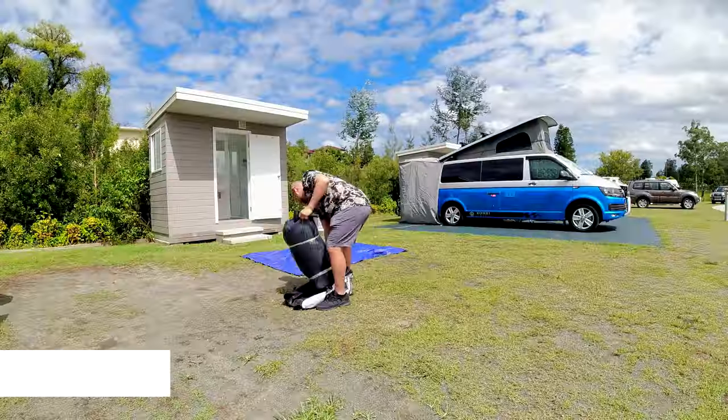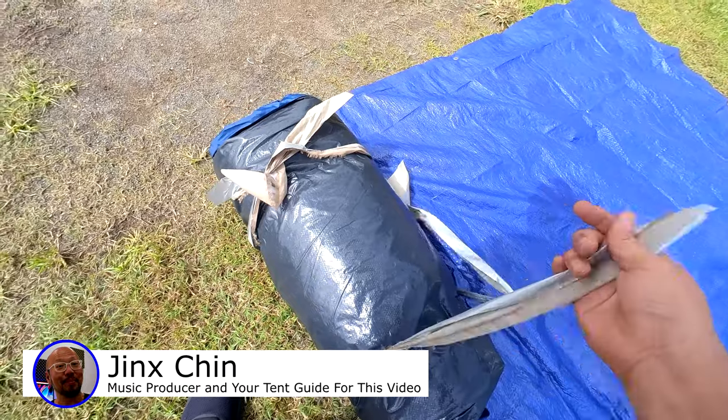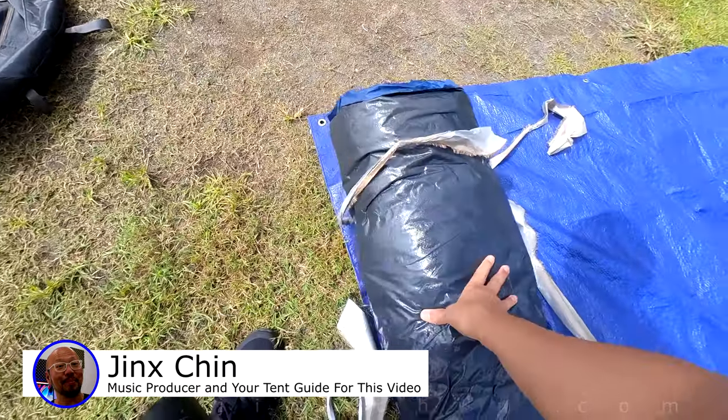Hello, this is Jinx. Today I'm going to show you how to assemble the Oztrail Hightower Mansion 8P Tent.